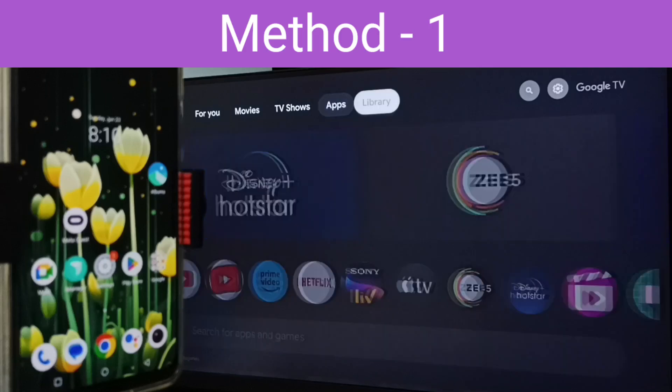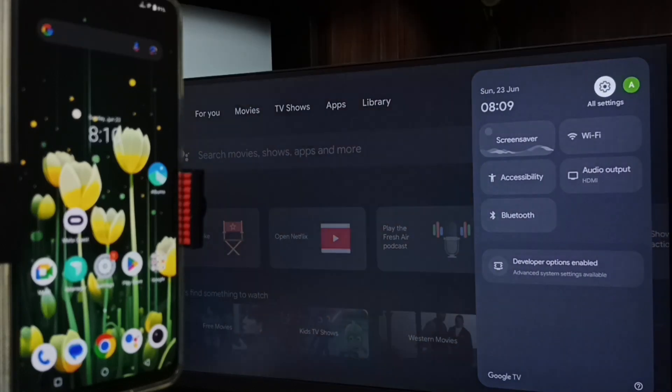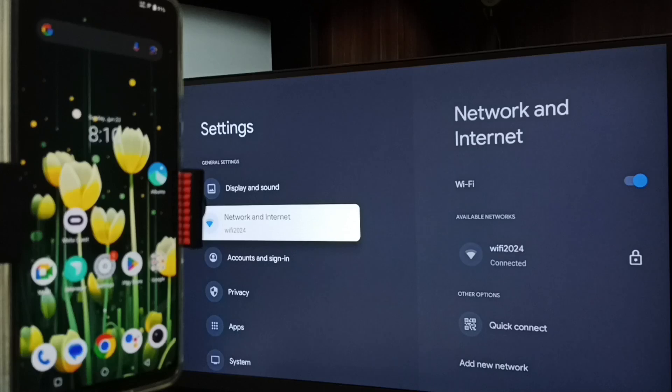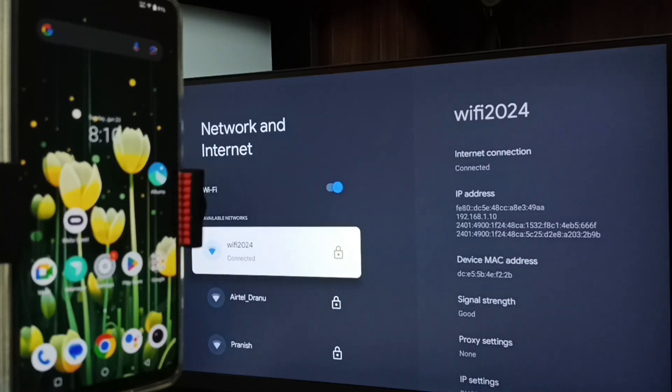First, let me go to TV. In TV, go to Settings — tap the settings icon from the top right corner. Go to Network and Internet. Here you can see I have connected this TV to Wi-Fi network Wi-Fi 2024. If you don't have a Wi-Fi router, then you can use mobile hotspot.